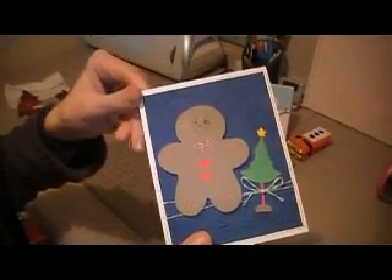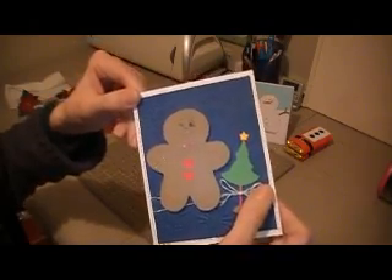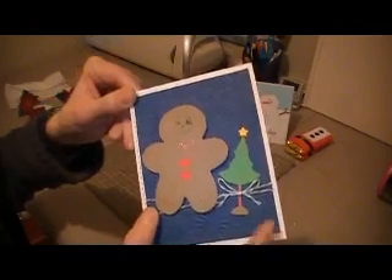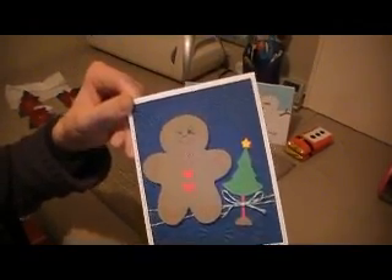And for my middle son, he loves Gingerbread Men right now, so I have created him a Gingerbread card. His favorite color is green, so I have used green Martha Stewart Baker's Twine. The Baker's Twine on the second card was also Martha Stewart.